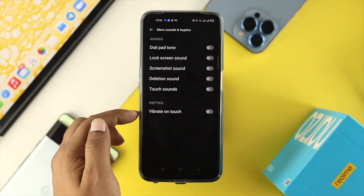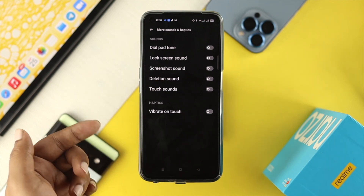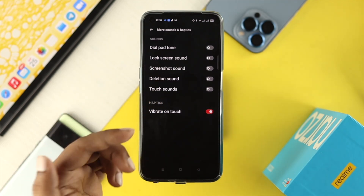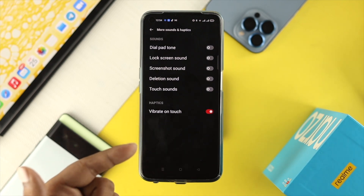If you open that up, it's going to give you the haptics and vibration features. If you want to enable the option called Vibration on Touch, you can also toggle that on from here.